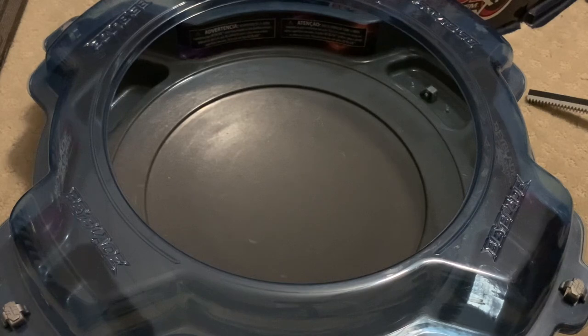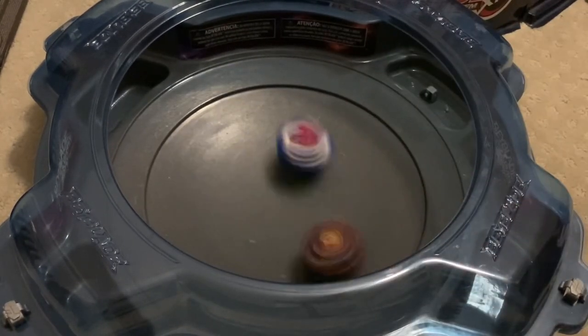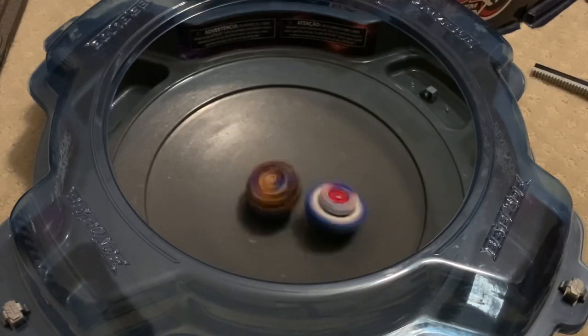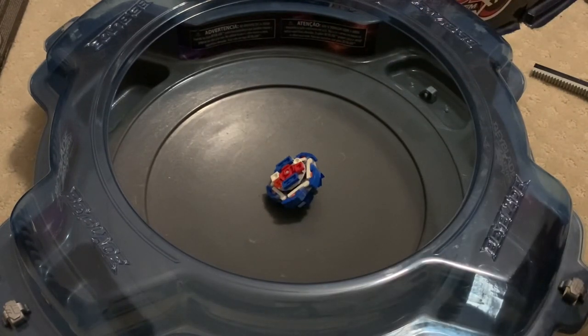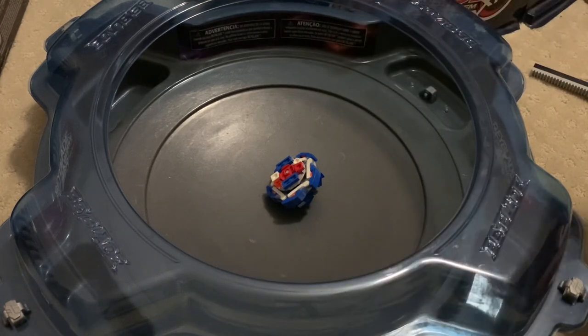Okay, let's do one more battle against this guy. It's definitely gonna lose now — it has no stamina. I feel like off-balance mode is not very good.